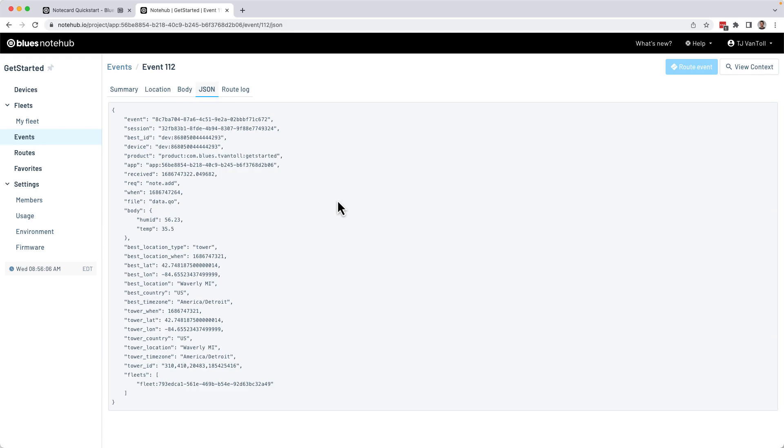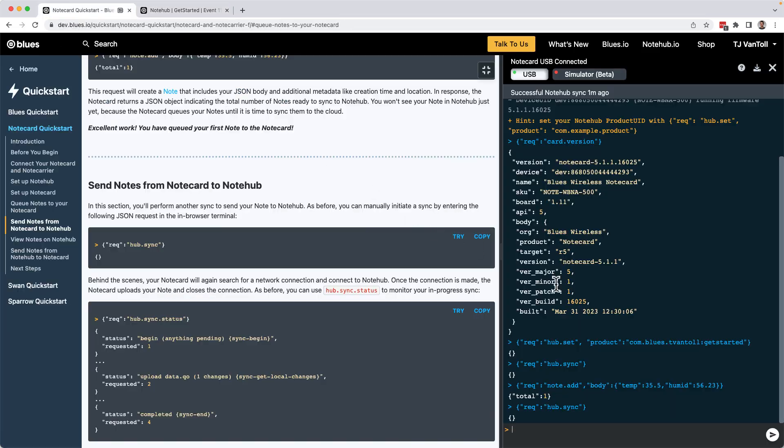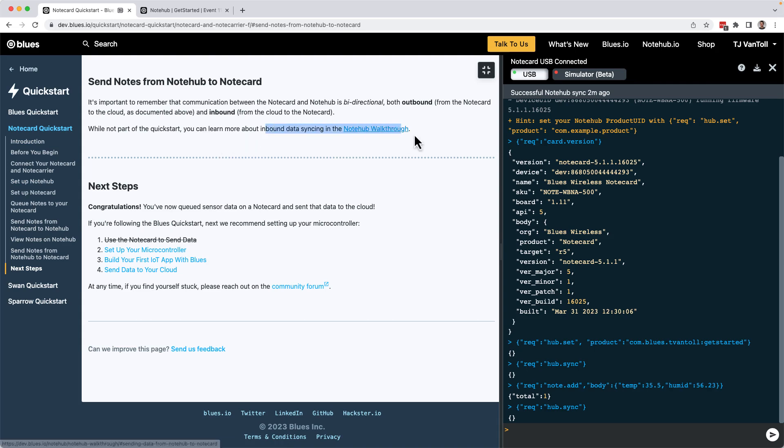In a later Quick Start tutorial step, you'll look at how to route this data so you can use it in your own cloud or backend. You've now seen the basic flow of using the Notecard to send data to the cloud — associating your Notecard with a Notehub project using hub.set, and sending custom data up with note.add requests. Although this tutorial focused on sending data from the Notecard to the cloud, you can also send data in the opposite direction. Check out the bottom section of this tutorial called Send Notes from Notehub to Notecard for a link to the full walkthrough.